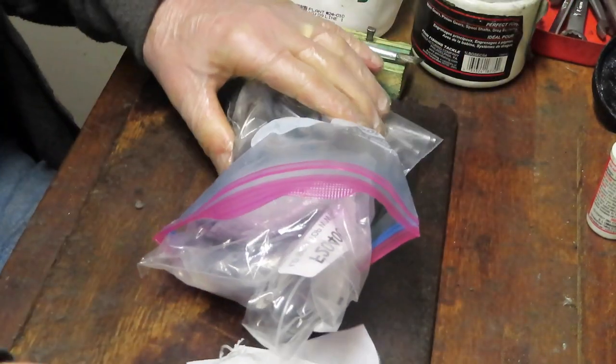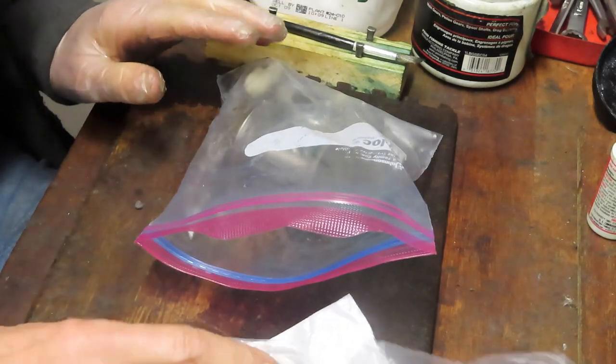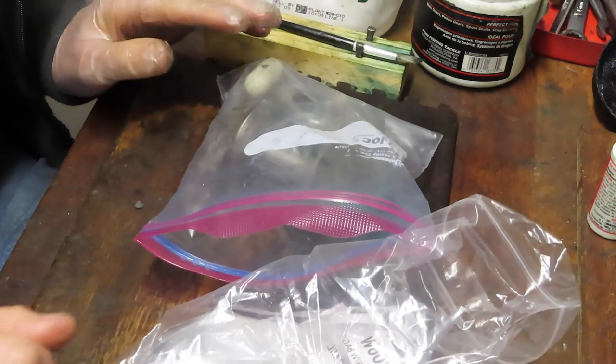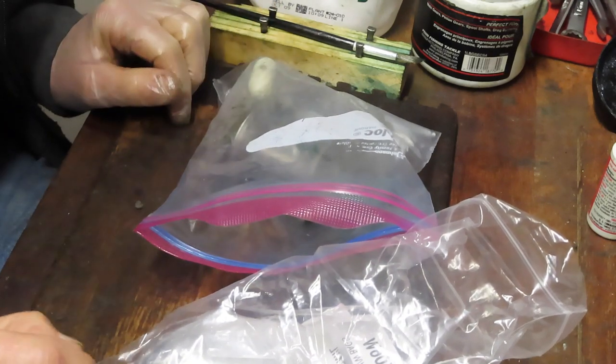We also have some new parts — some drag washers, some side plates and the like. So this is a good idea in terms of showing you how to rebuild the entire reel. And if you have one apart, you'll learn how to put it back together again.